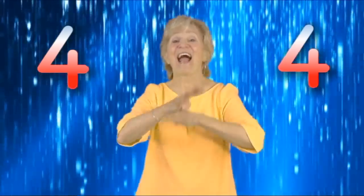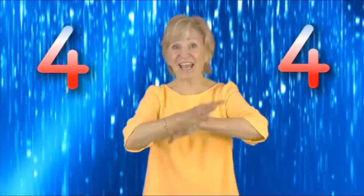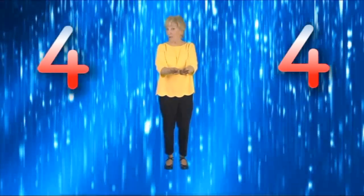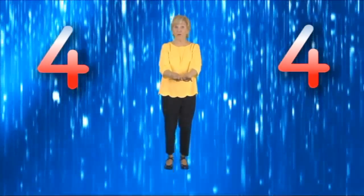Put four fingers in. Put four fingers more. Shake them all together and then lay them on the floor. Add them both together and you don't want to stall. Now you have ten in all.